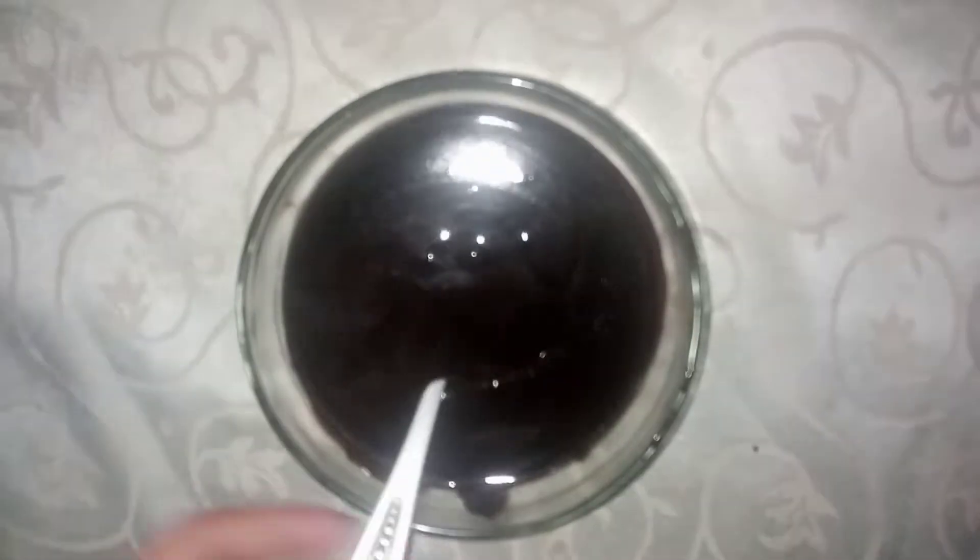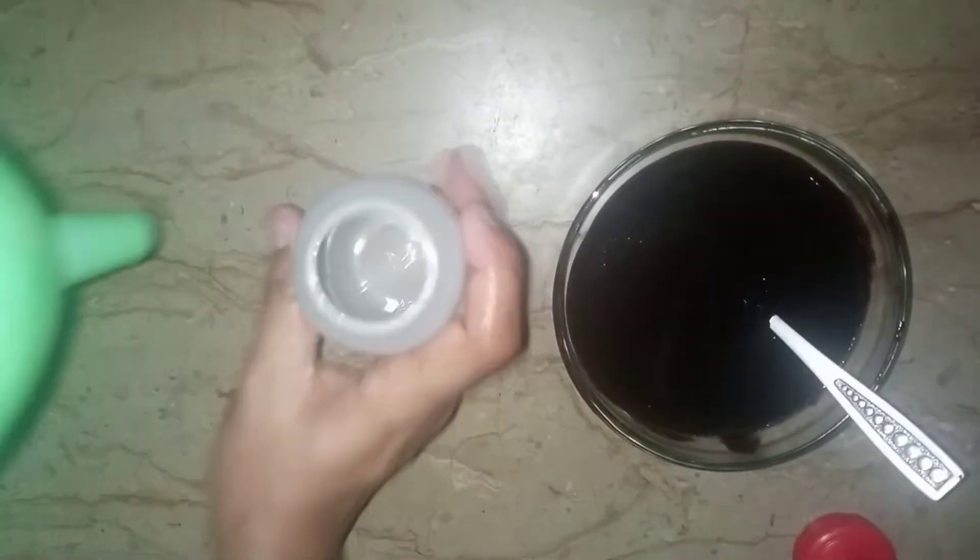It is hot, so we will save it in a jar. When you want to use it, just try it — this very delicious chocolate sauce is ready!